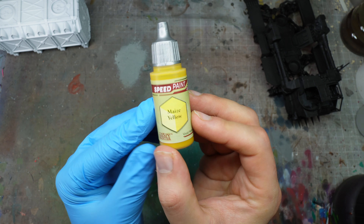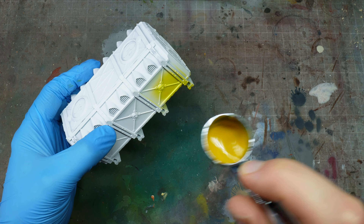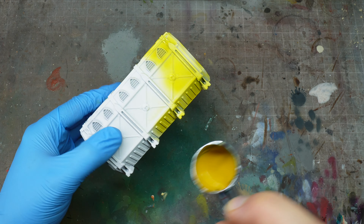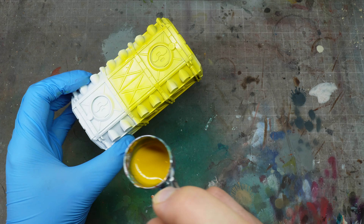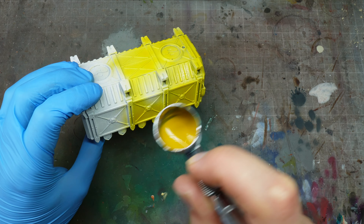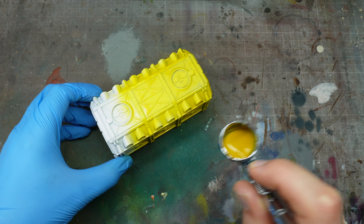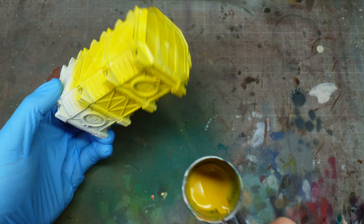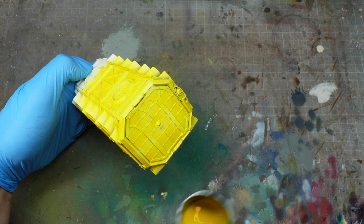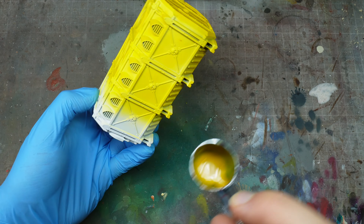I'd really recommend starting from a white base coat if you're going to be painting anything yellow. We're going to be using Maize Yellow speed paint — you've seen me use this before, especially for Imperial Fists. It goes really nicely through the airbrush with no thinner, at around 30 PSI, which is a little higher than usual, but it works perfectly for speed paints.